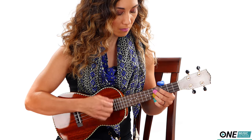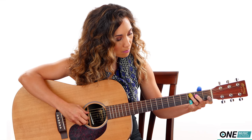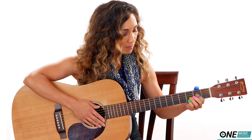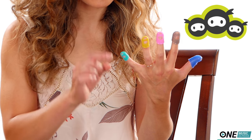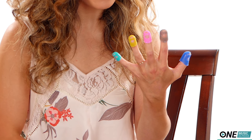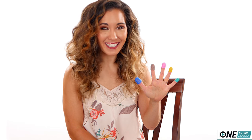The only drawback I see to these is that when I'm playing and switching between certain chords, the silicone catches on the strings, making it a little difficult to switch. They remind me of ninja masks — like each individual finger has its own little ninja mask, or Lucha Libre masks.